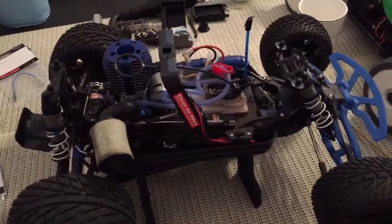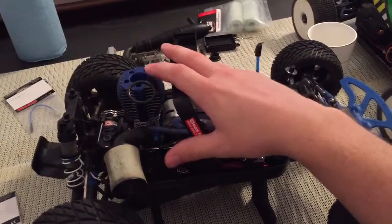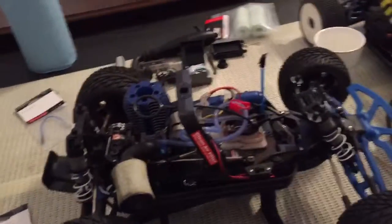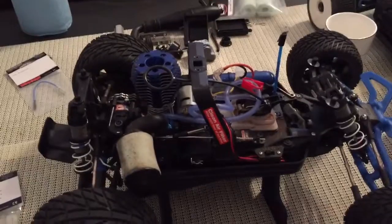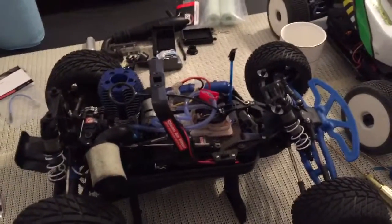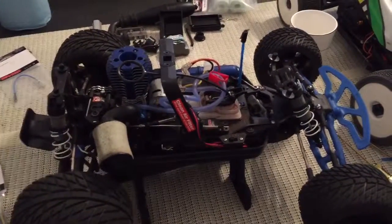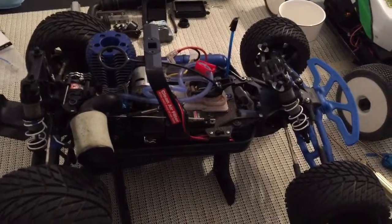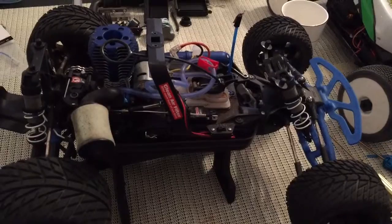This is the 3.3 Traxxas engine — the most powerful nitro engine Traxxas ever made, and probably ever will make, because nitro is dying out a little bit. It has two gears so it shifts really well. The top speed is pretty good; in a drag race it would destroy just about any car outside of hypercars worth half a million dollars. Really only a street bike has a chance.